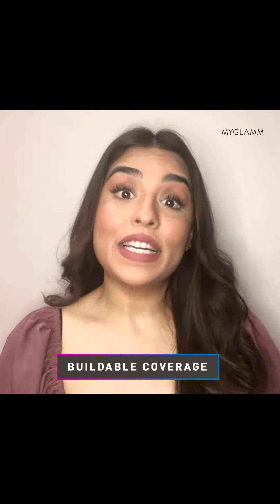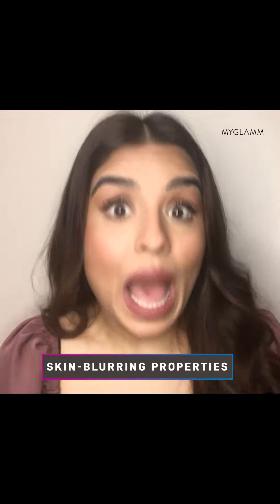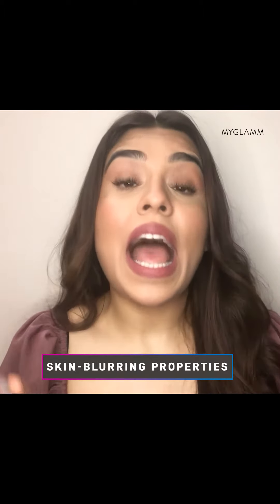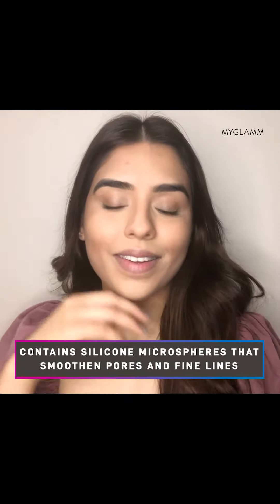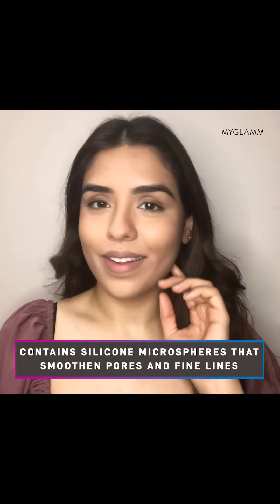Yes, it's actually that good! In terms of coverage, you can build it from medium to high coverage, however you like it. It's absolutely lightweight but still has skin-blurring properties which reduce the appearance of fine lines and give your skin an Instagram-worthy, high-definition finish.